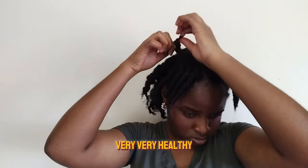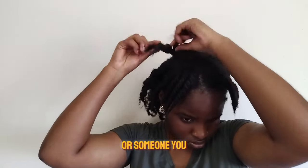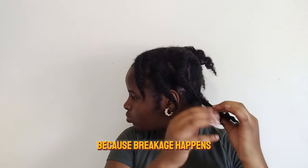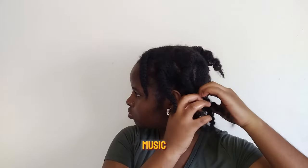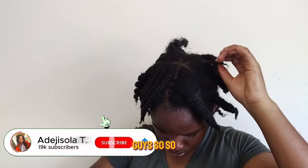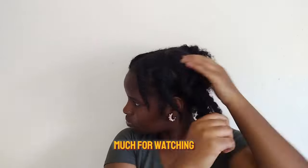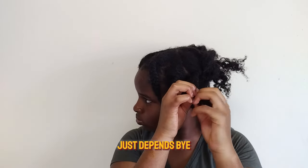Thank you so much for watching today's video. Please share it with friends who want to know how to properly wash their hair for moisture retention and minimum breakage, since breakage happens a lot during wash days. Please enjoy the music and watch till the end. We've also reached two years on YouTube — a video about that is coming later this week. I'll see you guys in the next vlog, tutorial, or wash day!